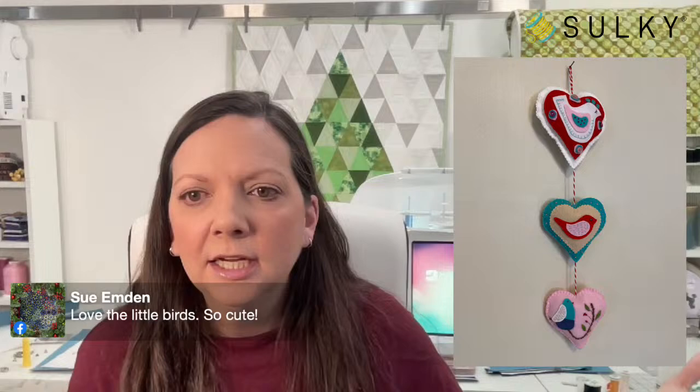Leslie says how about adding a bell — great idea, love it. Sue says she loves the little birds and the tassel idea, and these would be great to make as gifts and hang on neighbors' doors for Valentine's Day. That reminds me of another initiative I wanted to talk about today, and I have a blog post coming out about this as well.